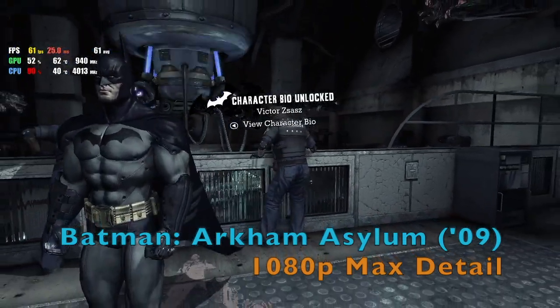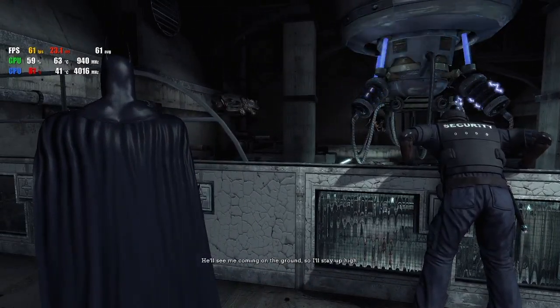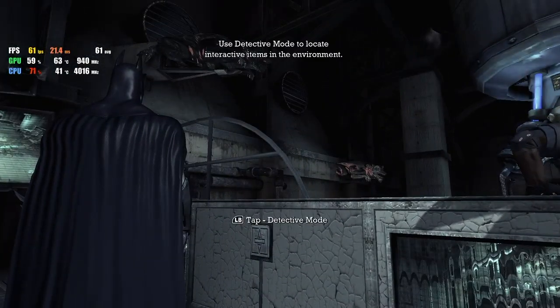Much more impressive is Batman Arkham Asylum, which is pretty much locked at 60 frames per second with full detail at 1080p.